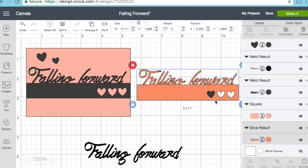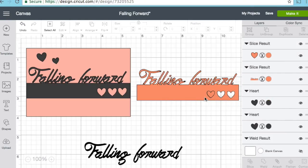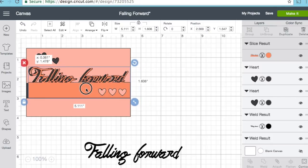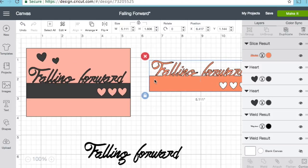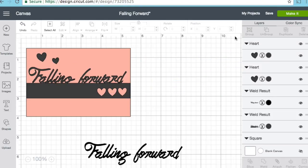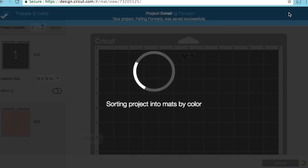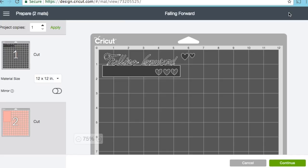I'm going to click on the next heart, Control-click on the falling forward, and slice again so it cuts out all three of those hearts. You could also just put the hearts on top and attach them and it would work similarly, but this way you can really see how your design plays together on the card. Then I just took the two other hearts and placed them up there.